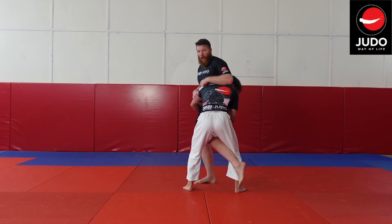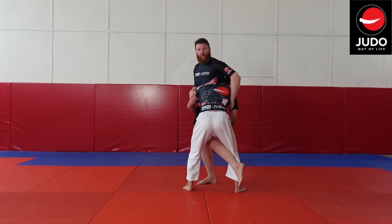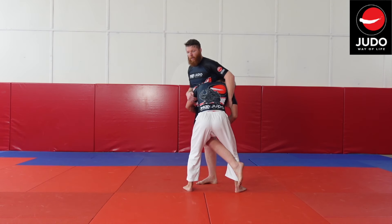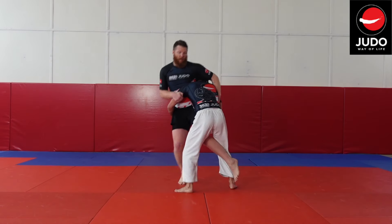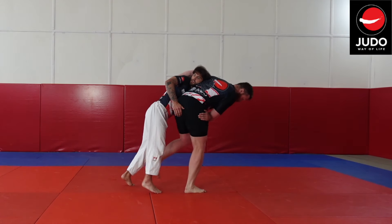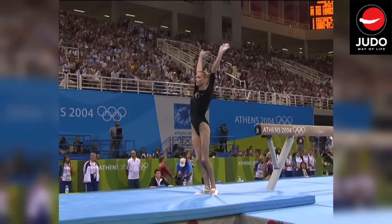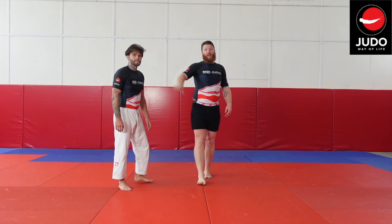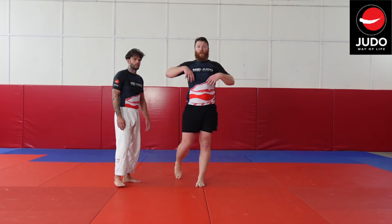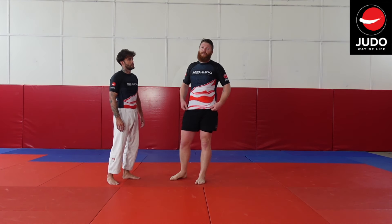Straight away I'm on the tricep, pulling it in tight, then taking hold of the other tricep — turning my hand in and putting pressure on Isaac. Now I'm going to use his momentum against him. As Isaac's pushing me, I'm going to turn that foot and keep his tension, pull him forwards, swing that leg through, and go. There can be quite a lot of energy in this — be careful that you don't roll through like I just did, because you'll lose that control.